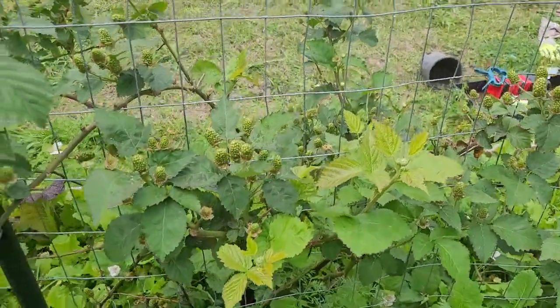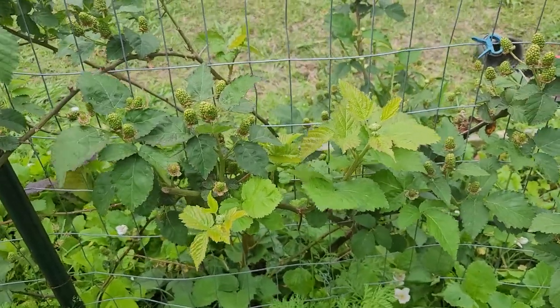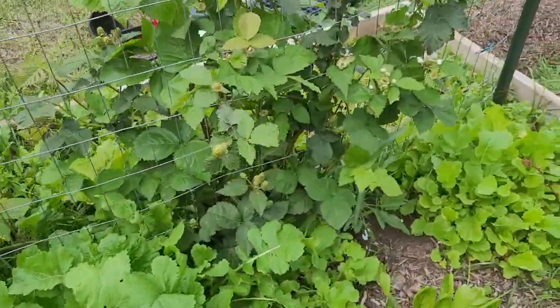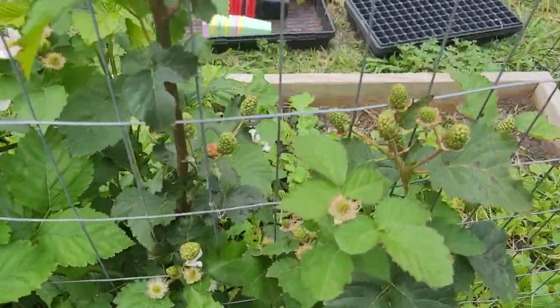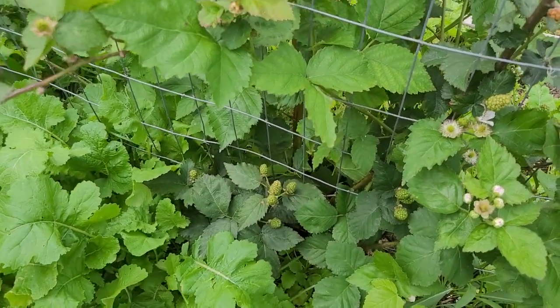I really, really recommend them — I love this berry. Thank you guys for kind of joining me and listening to me ramble on about all the different aspects of this blackberry plant and just how much we enjoy them and how well they're doing. I'm so excited to share more with you as they continue ripening over the season and showing you the fruit that we get.